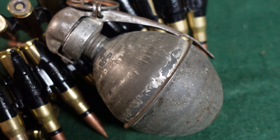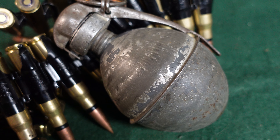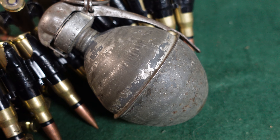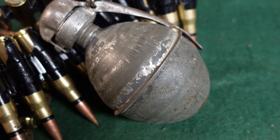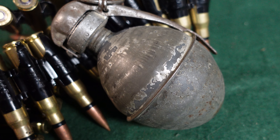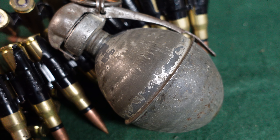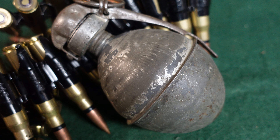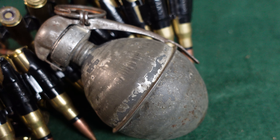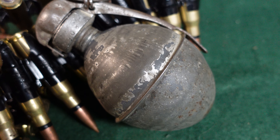Hey guys, today on Historic Militaria we are taking a look at a French World War I grenade that is relatively unknown. Not a lot seem to have survived, and certainly not a lot in private collections — you see them in museums once in a while. This is called a French OF-1 offensive grenade, and it was a sort of egg-shaped grenade, kind of reminiscent of the later German M-39 egg grenade, which was also an offensive grenade.